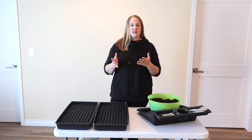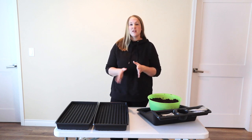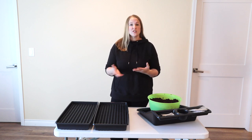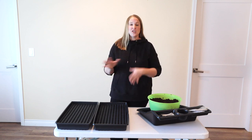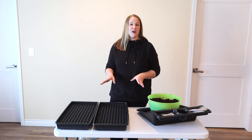Today I am starting my lisianthus seed. If you have ever grown lisianthus, you know that it's a little bit tricky to grow and it is super slow growing, which is why I am starting it so early. Last year was the first year I grew lisianthus. I learned a lot about starting it from seeds, so I'm changing up my process this year and I will go through all of that.